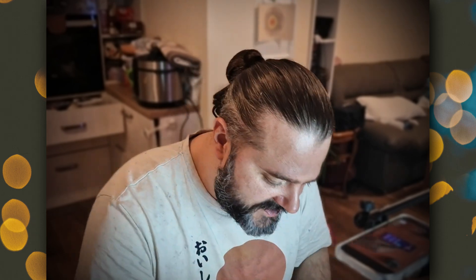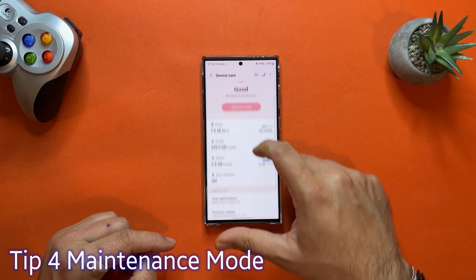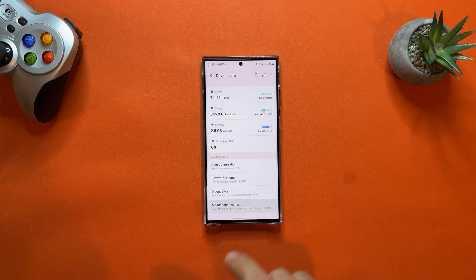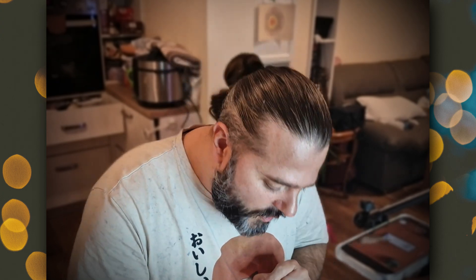The next five tips are about optimizations and performance — key for the S23 Ultra as a flagship phone. Go to Settings, scroll down to Battery and Device Care. Under there you'll find Maintenance Mode: protect your privacy while your phone is being repaired. Imagine your phone dies, you send it to a repair store, and you don't want them seeing your pictures. When you enable Maintenance Mode, your phone data is locked — they can still repair it but cannot access your private information. That's tip number four.